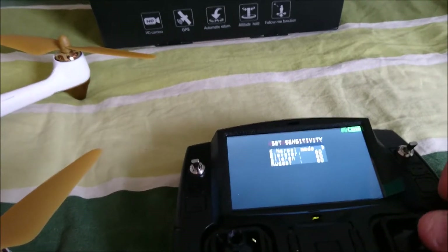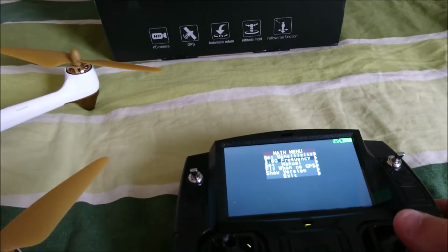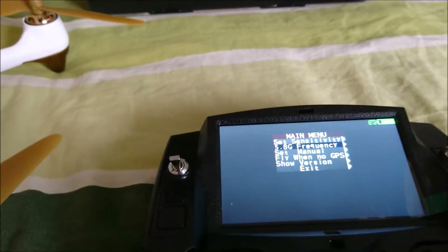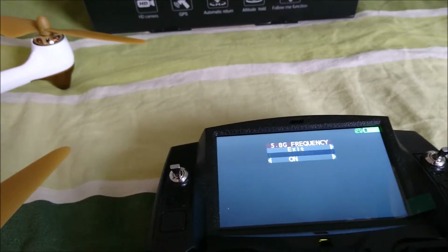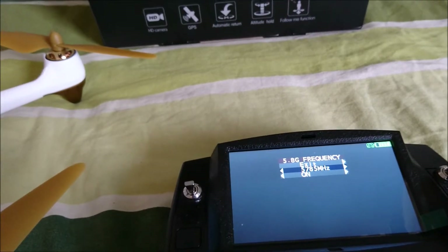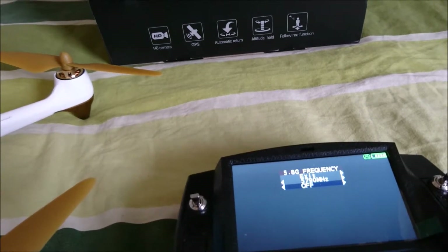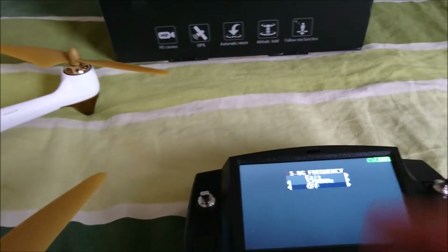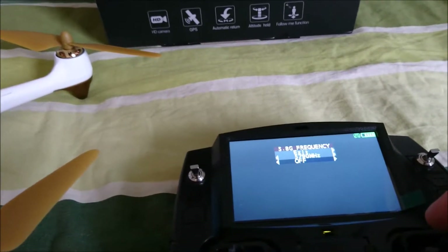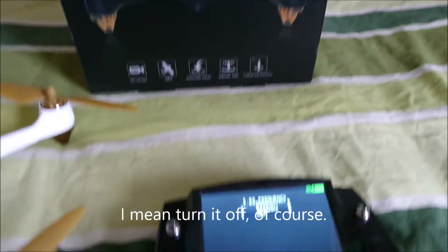You can just move the sticks like that here. For the fine-point frequency — if it's a bad frequency — you can change it here; just cycle through until you get a good frequency. You can also turn the FPV monitor off if you don't want to use it, which saves battery on the quad.